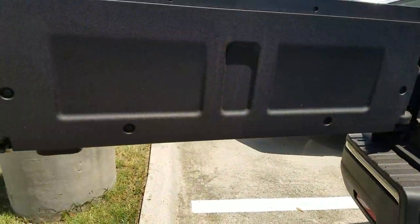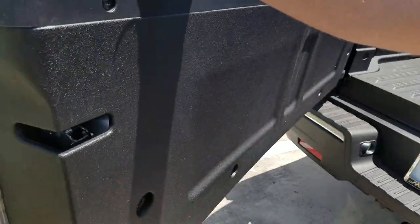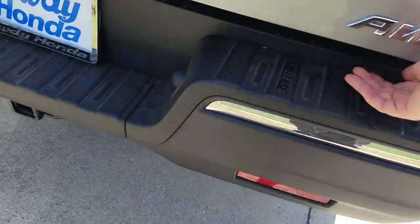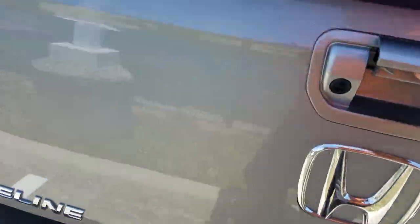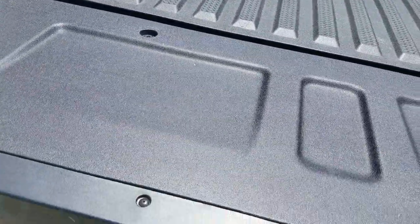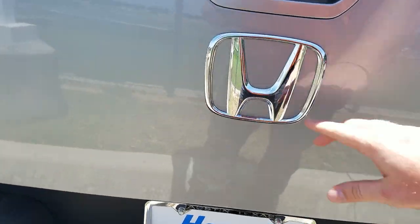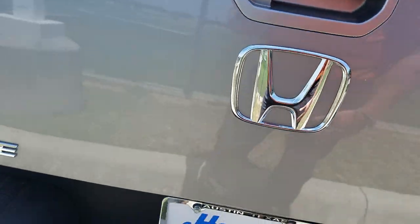My tailgate is set up — it's dual action. So I can control it swinging out, and there's a little handle I can grab right under here. Or I can flip it down classic and go that route. And then you can see my backup camera is actually right here.